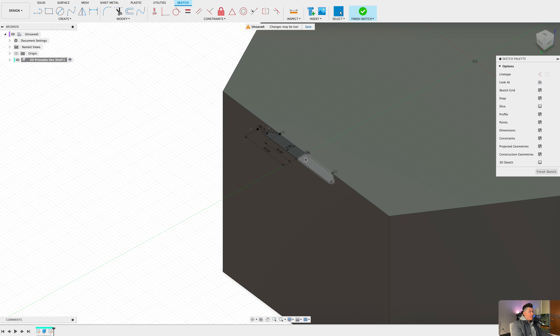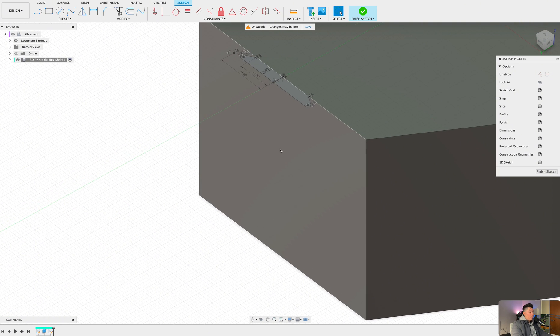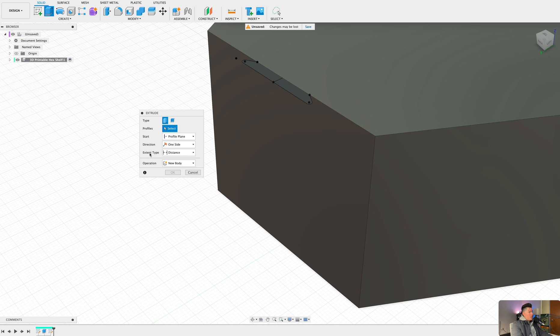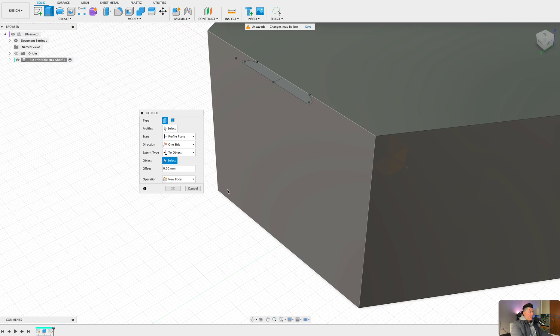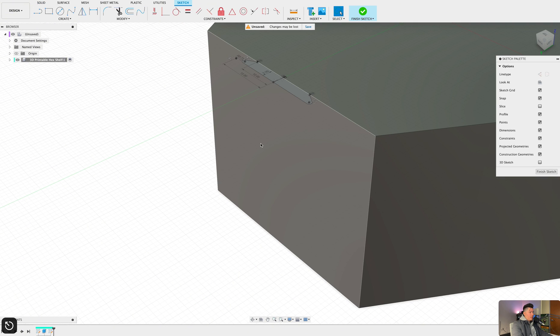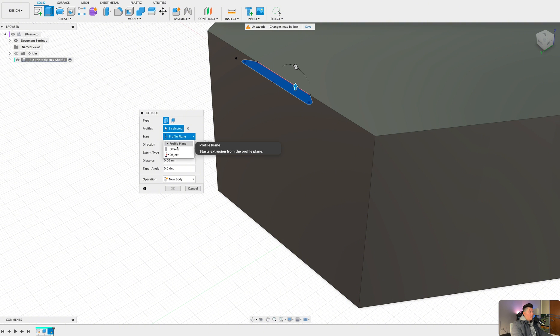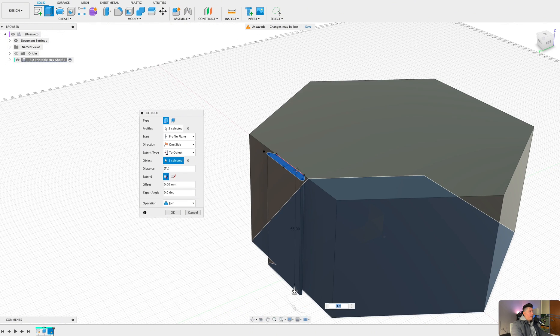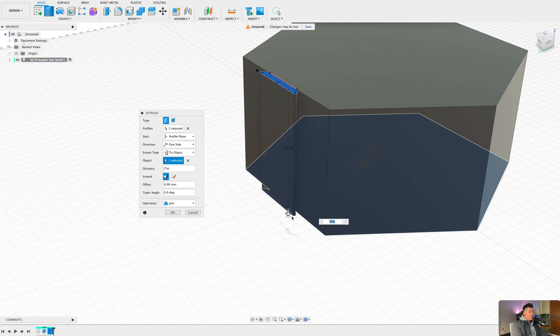Now we want to extrude this sketch all the way to the other side of our design. By pressing E on the keyboard, the extrude dialog box pops up — change the extent type to 'Object.' The reason for this is that if the size of our design ever changes, meaning if the height changes, this extrusion will stay congruent with the height as well. So forever moving forward, regardless of how tall this is, it will always be extruded all the way to the very bottom.